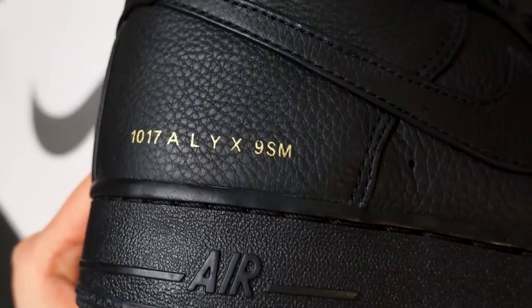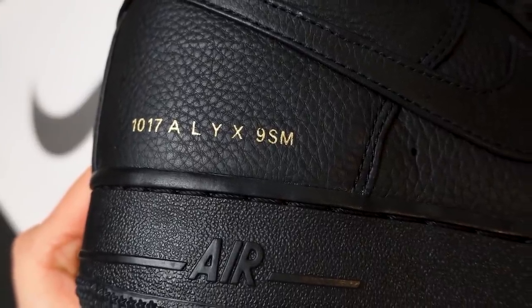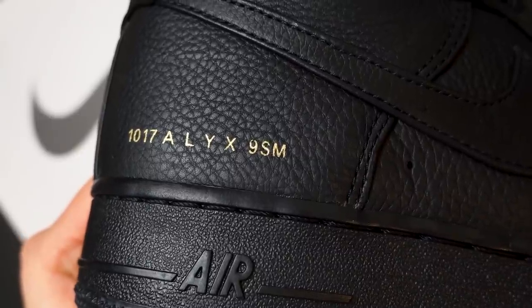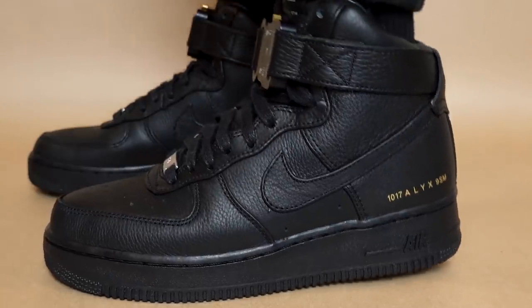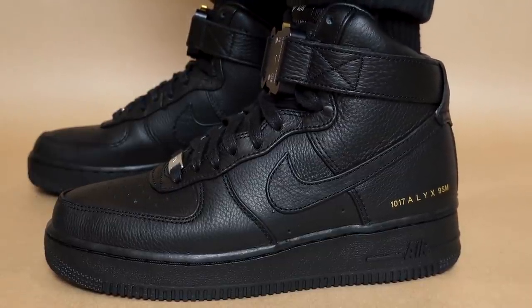So you can see there's a lot of co-branding on it. On the heel you can see it has the Alyx moniker. If you didn't know, 1017 stands for Matthew Williams' birthday. Matthew Williams is the founder of Alyx and he's currently the creative director for Givenchy. Alyx is the name of his oldest daughter, and 9SM stands for 9 St. Mark's Place, which is the address of his first studio in New York. So those are what the letters and numbers mean.